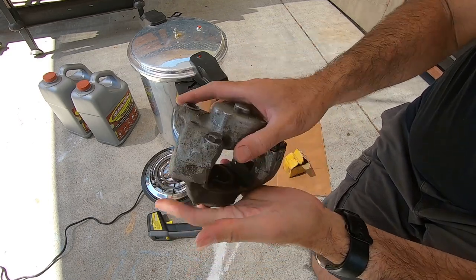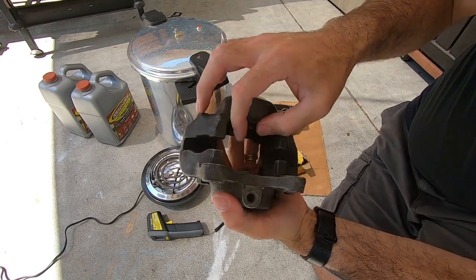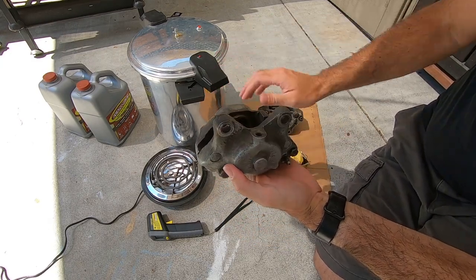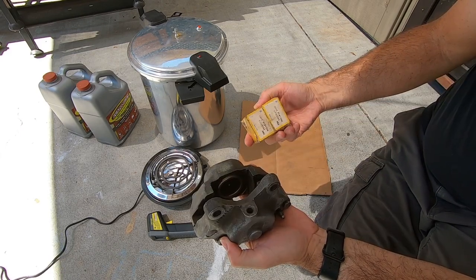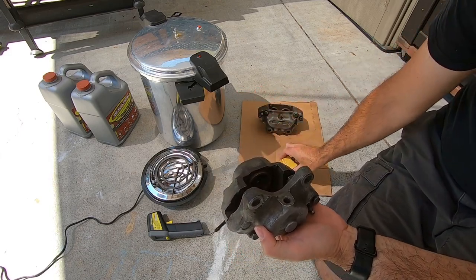A quick update on the rear calipers. I did a little bit of research after I got the second piston out with some struggle, and I actually tracked it down. They're typical to Jaguars. So I looked up the Jaguar part number and was able to find some new old stock — I found two sets, the last ones anywhere online I could find that were available.